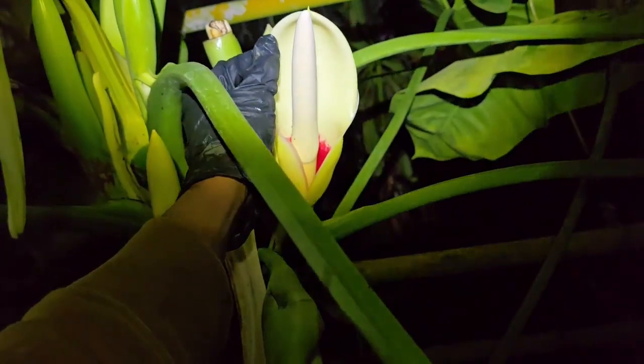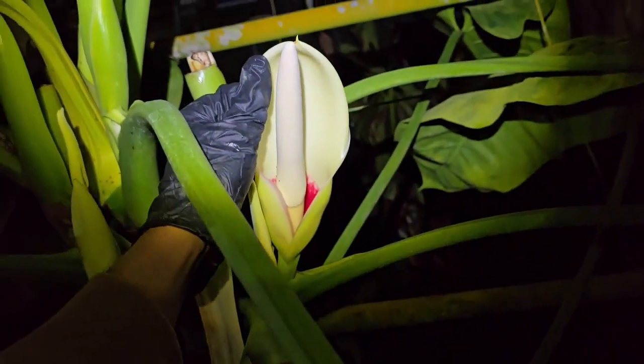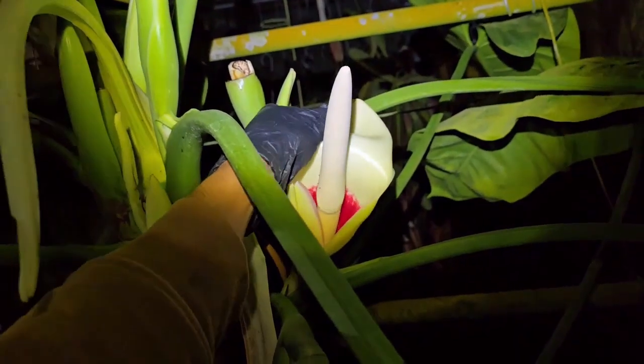Right now the female flowers are all receptive and I know this because the spadix has gone through a process called thermogenesis and is currently well over 100 degrees Fahrenheit.